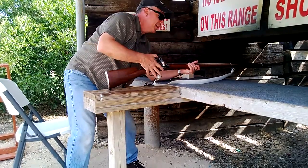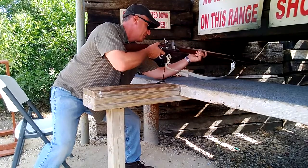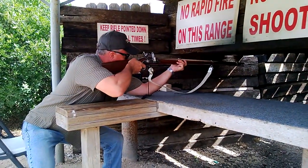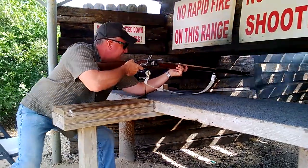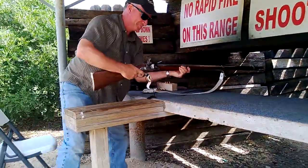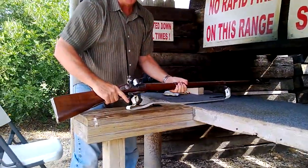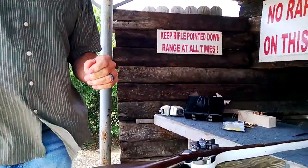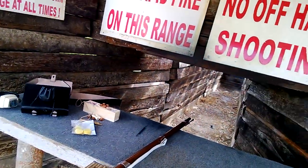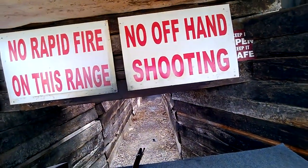Try this again. All right, are we ready? This is a big bang. There it is — a 1766 Charleville. And we're done, there we go.